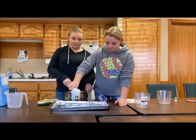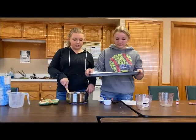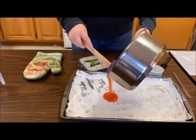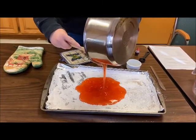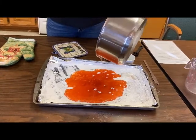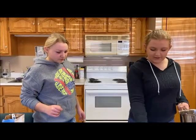We are just going to go ahead and prep our pan while stirring this, and then we're going to pour it in there and wait for it to completely harden. Now that we have everything in here, we're going to spread it out and let it sit until it's completely hardened.